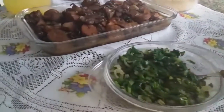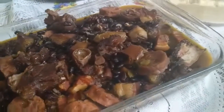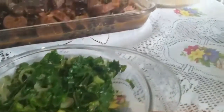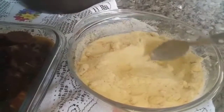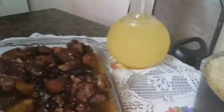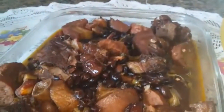Olha só como ficou a nossa feijoada — que linda, que espetáculo, uma delícia! Já estamos com a nossa couve preparadinha para acompanhar. Fizemos também uma pequena farofa com calabresa e bacon na manteiga para acompanhar a feijoada, nosso arroz branco e um suquinho. Olha a cara dessa feijoada, galera. Pode fazer que dá certo, fica muito, muito bom.